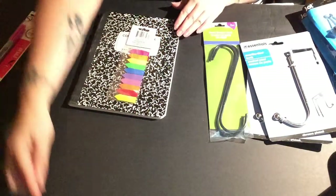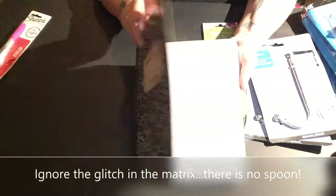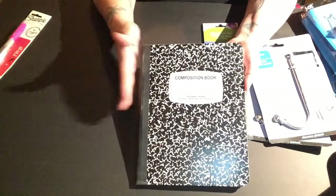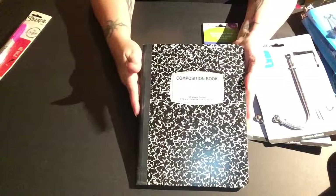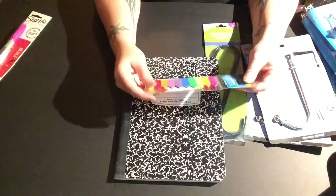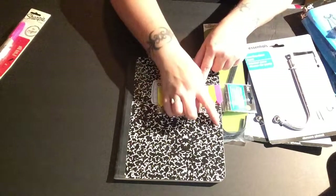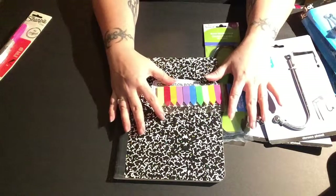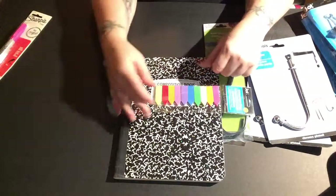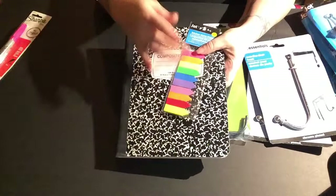The next thing is this composition notebook — it's a cheaper way to keep an inventory of all your virtual canvases. I'll do another video showing different binder options, but I wanted to include this in the haul since I got it today. I also got these 500 little arrow tabs — like small sticky notes. I put them on the pages of canvases I've ordered but haven't received yet, so I have a quick visual of how many are still on their way.